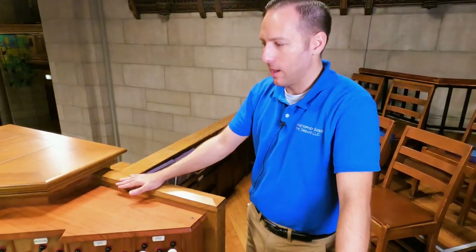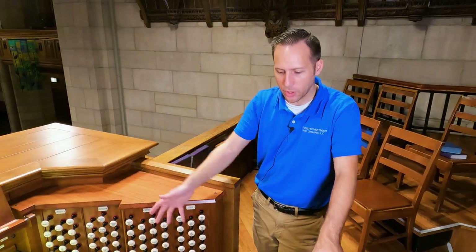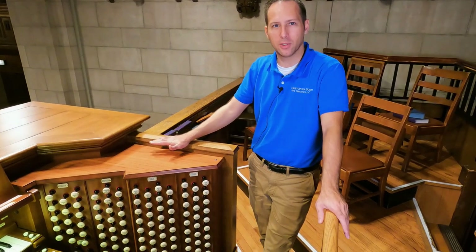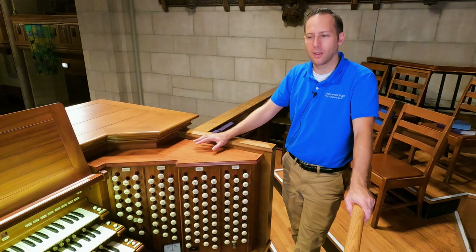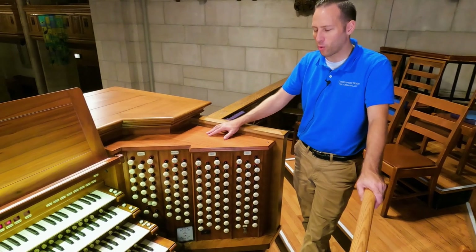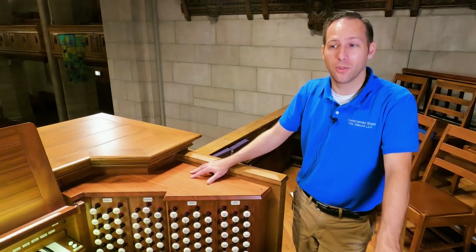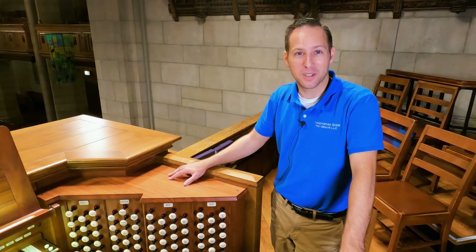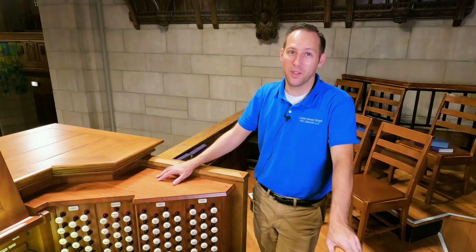Underneath this console is a small space — it's hollow underneath the choir risers. John Scheer had the great idea of putting a time capsule in here showing what the church was doing musically at the time. There's a hymnal under there. Not to be outdone, us organ builders decided to leave our own time capsule: a 10-year-old bottle of bourbon left in a very difficult-to-access space underneath the organ. We figured that if anybody ever has to take this organ out, they deserve to find the bottle of bourbon.